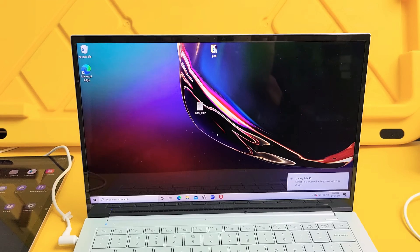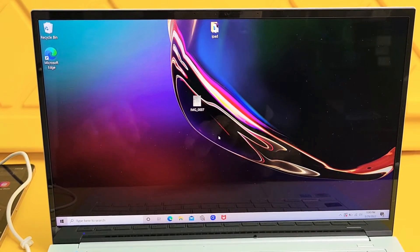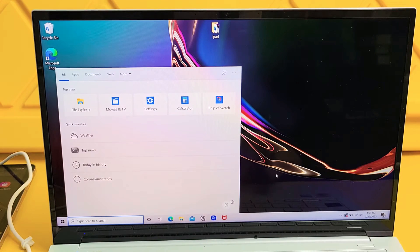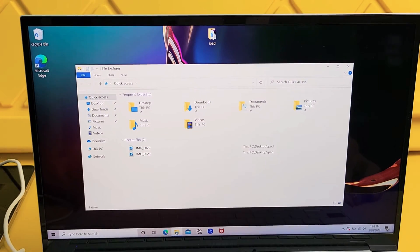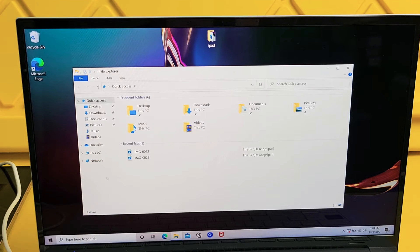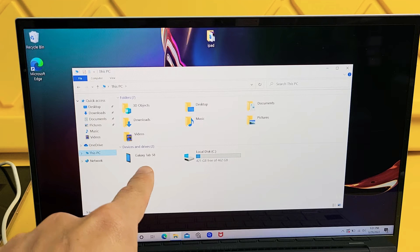Now you want to look on your Windows computer for the File Explorer — that little yellow folder down there. If you don't see it in the taskbar, you can just go into search and type in File Explorer. I have my File Explorer right here, so I'm going to tap on that. From here, what we want to do is tap on This PC, and then tap on where it says your Galaxy Tab.